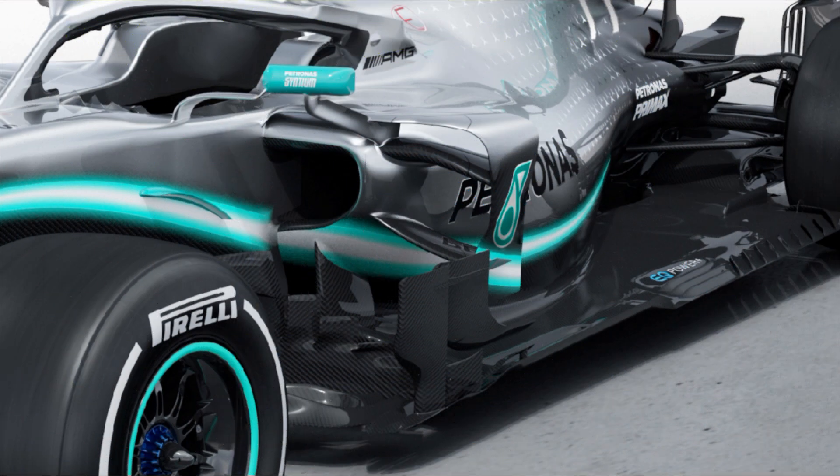Mercedes are still bucking the trend when it comes to their side pods, refusing to follow the crowd and utilise the Ferrari-style periscope layout, and instead utilising a more conventional side pod shape. Everything is more compressed though, as the inlet hunkers in close to the chassis. However, it's still much deeper than you'd expect to see, with the now almost letterbox-like inlet a regular fixture elsewhere on the grid.